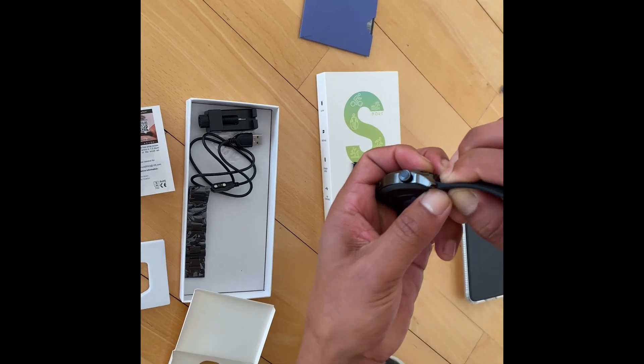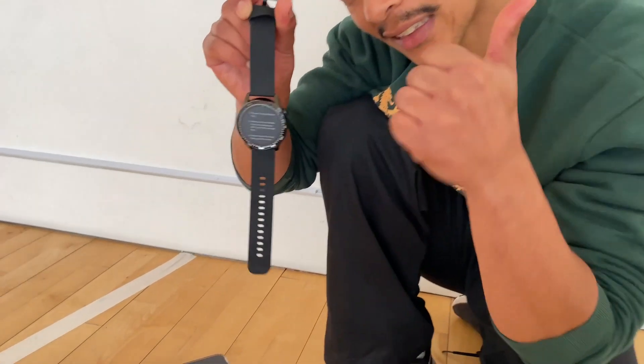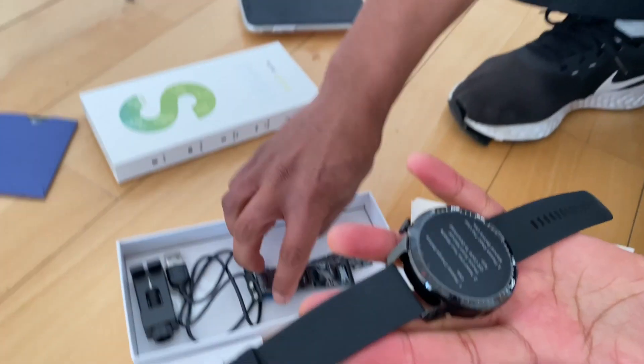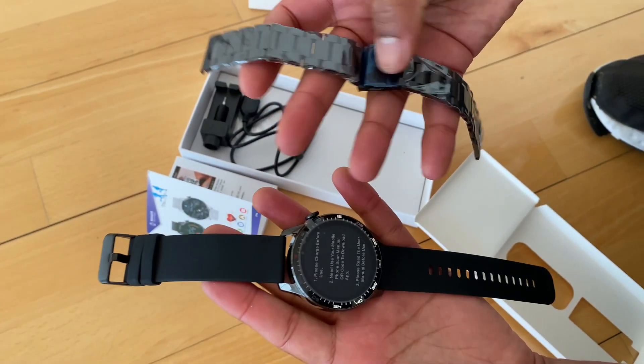It's super simple — you just slip one clip to the side and it just clicks in. If you hear the click, you have it. Okay, let's go. Now we see the stainless steel straps, which is really great.